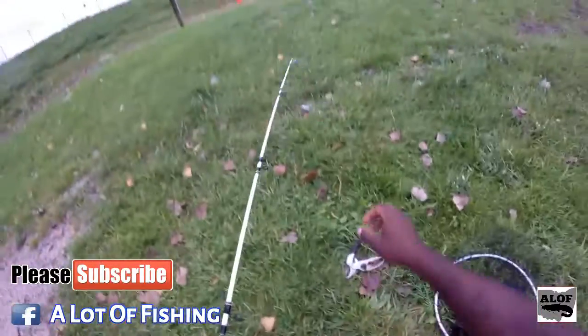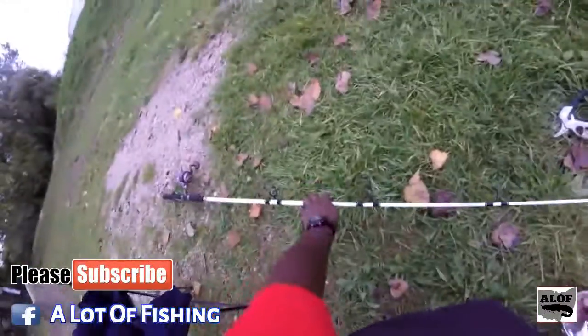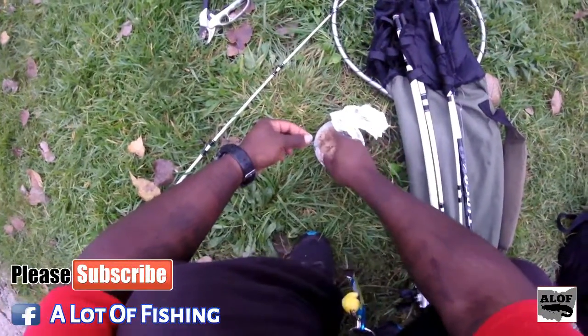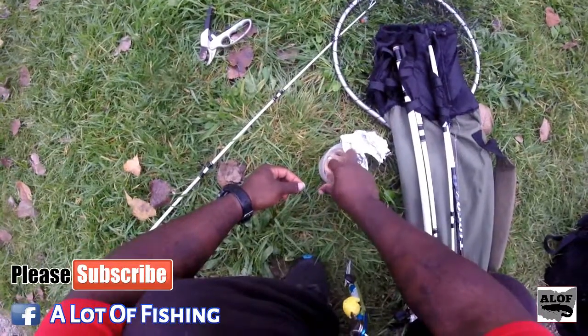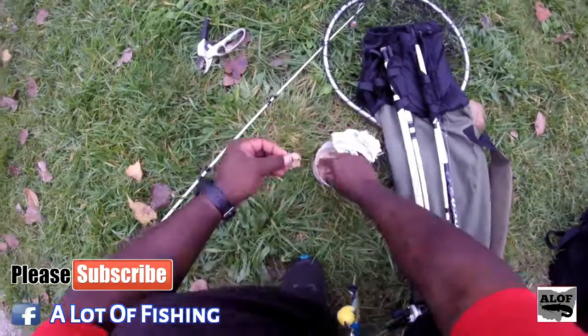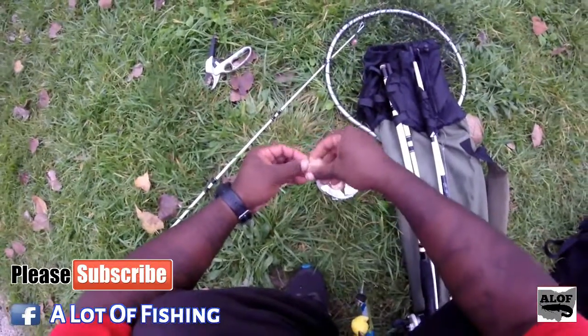Here we have the homemade dough bait right here. I've got a treble hook right here and I'm going to show you exactly how I like to do dough bait. Most of the time when people use dough bait they complain about it coming off the hook when it hits the water. Don't worry about it being very sticky — that's actually a good sign, as long as it's not breaking up. What I do is I take some and wrap it around the hook.